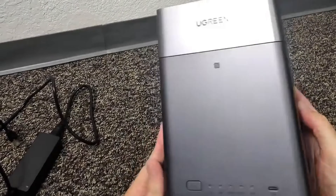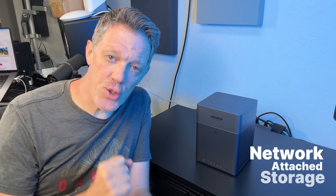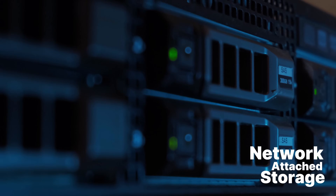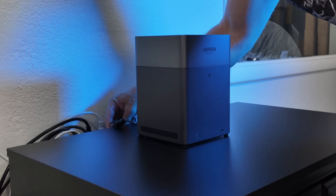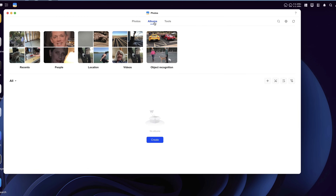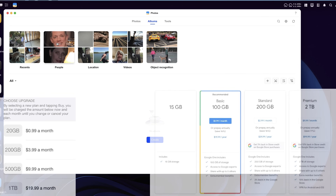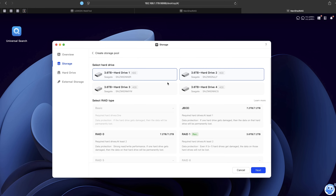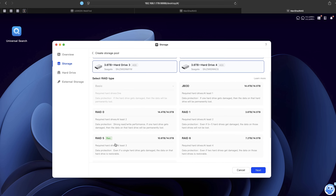First, what even is NAS? NAS stands for Network Attached Storage — think of it like your own personal cloud server that lives in your house, or in my case, my studio. Instead of paying crazy fees for limited cloud space, you store everything locally, securely, and way cheaper. Seriously, way cheaper. If you ever have that sinking feeling — 'I'm out of iCloud storage again, I've got to upgrade' — this box right here eliminates that problem forever.